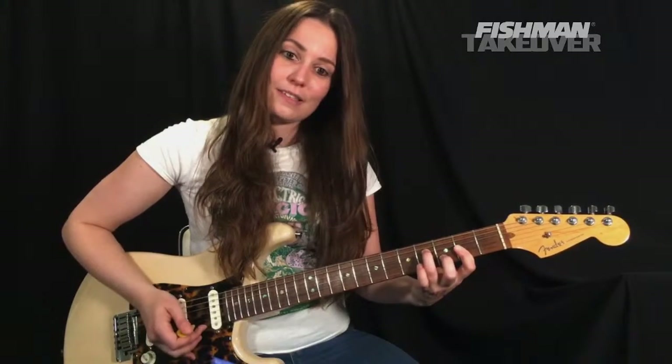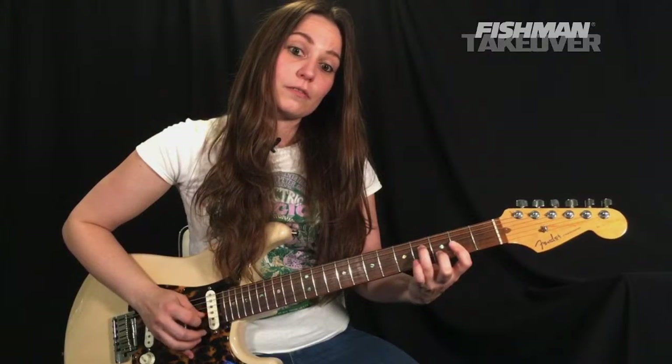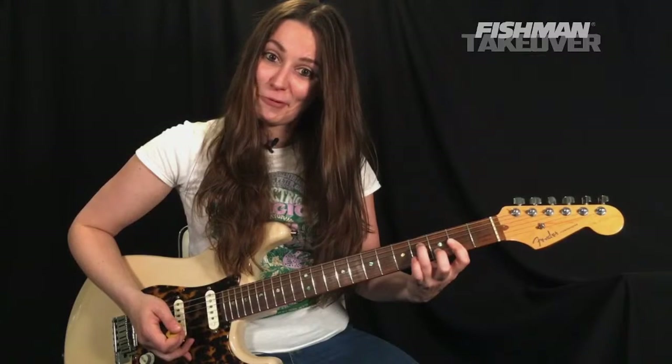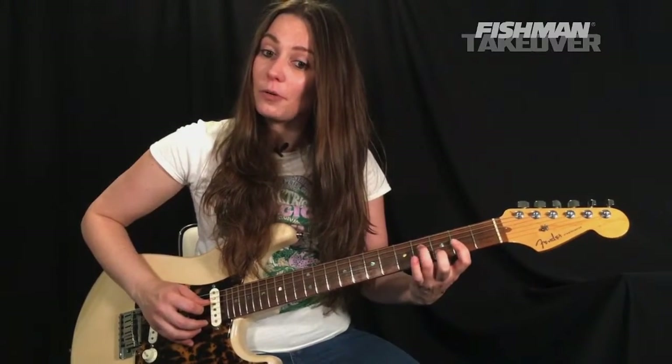Pick plays the B string, pick plays the G string, middle finger plays the high E. Let's do that nice and slowly — this is the D over F-sharp.